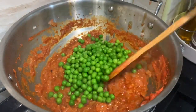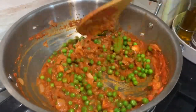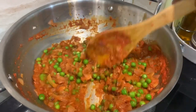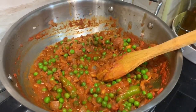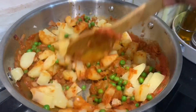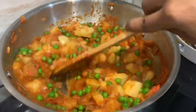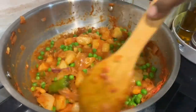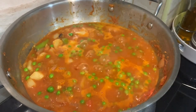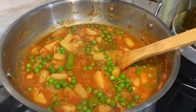Mix them in the pot. Let's make it a little wet. Let's cook it all well. Let's cook it for 3 minutes. Let's cook it for a few bubbles. If you have the right consistency, you can stop. If you want to dry it, you will dry it.